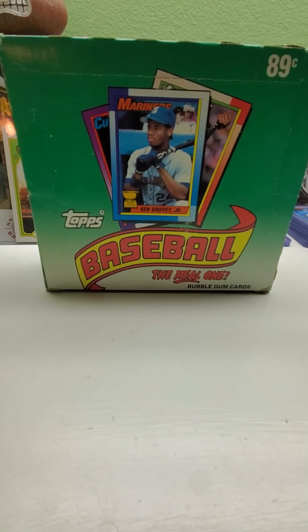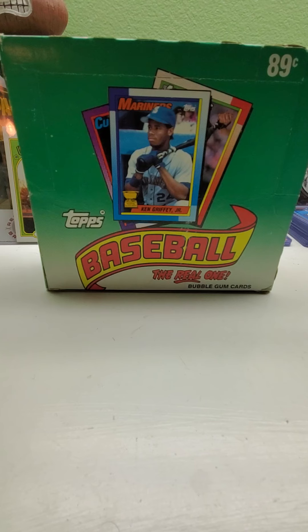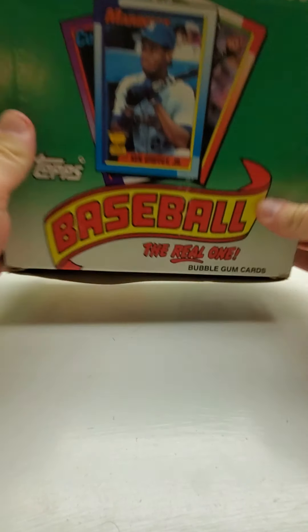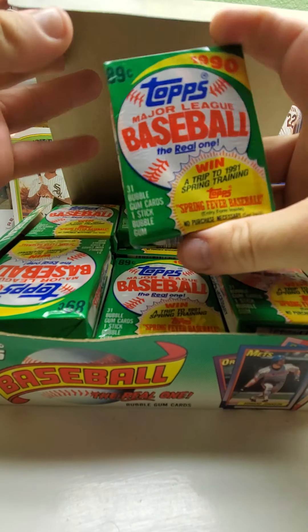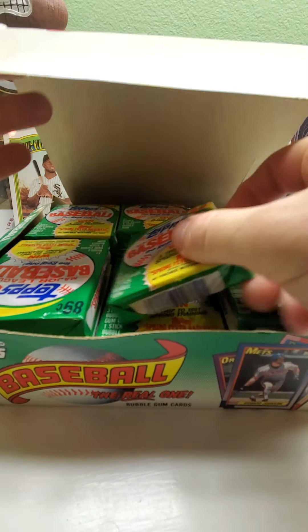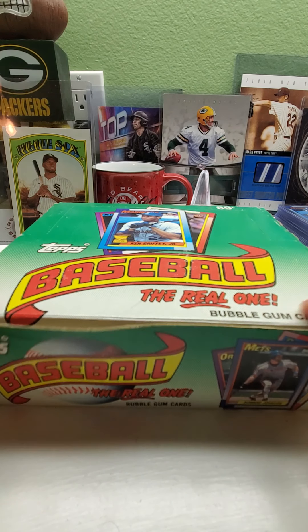Hey everybody and welcome back to Ryan Fulton's Cards. Today is week nine of the Frank Thomas No-Name on the Front Hunt. Here we have a box of 1990 Topps — the 31-card cello packs, as you can see here. So let's get into it.